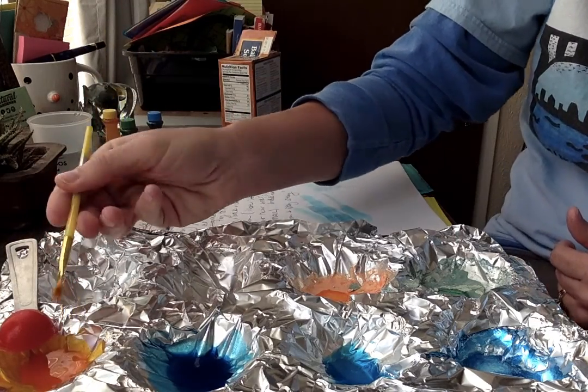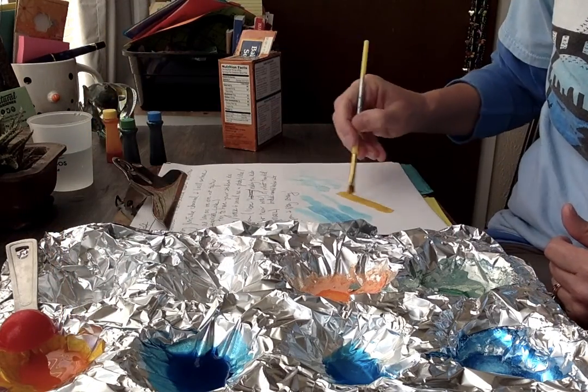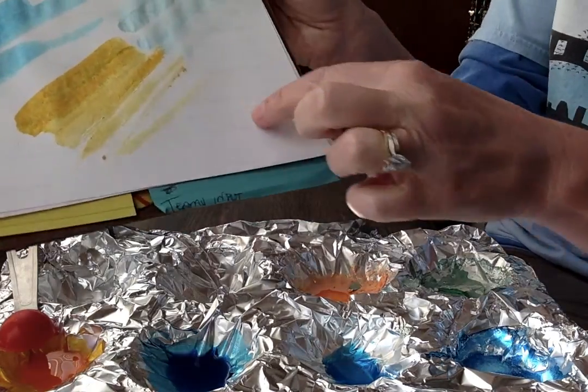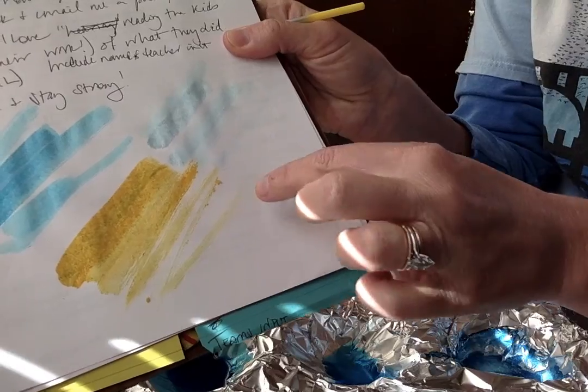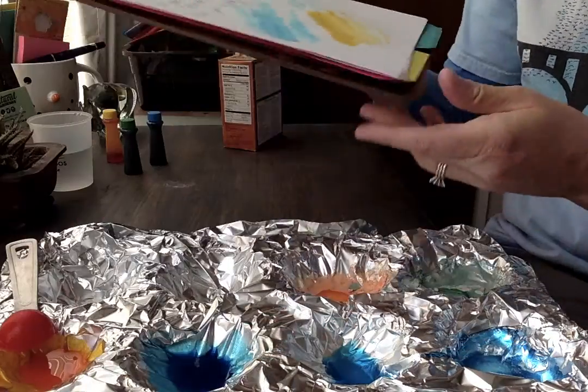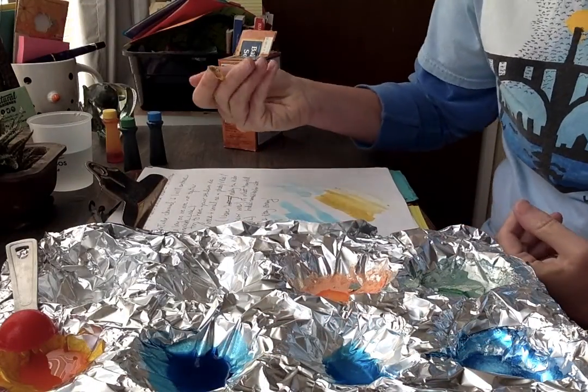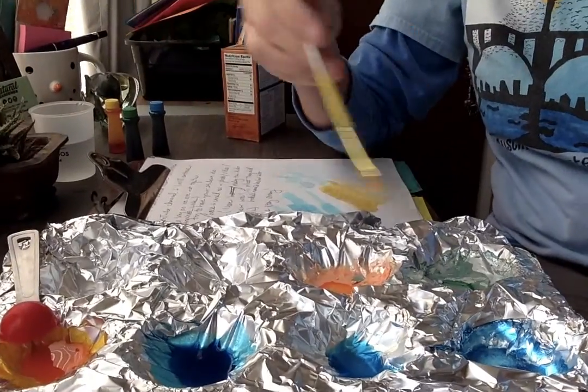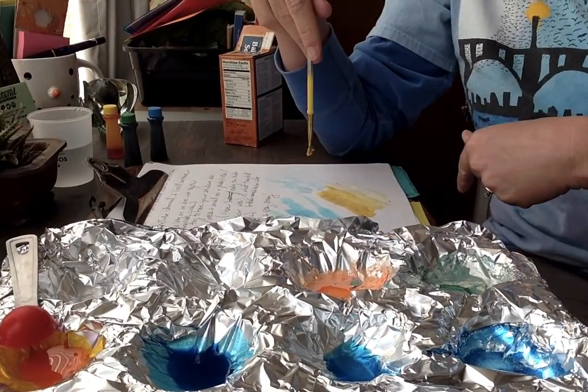Get my brush in there and see what happens. That's okay, but you can see where it's kind of flaking off here a little bit. You can try it, experiment, make a pretty picture, and then when you're done with your really cool picture, take a picture. Take a picture of the picture you paint with it if you decide to do this.